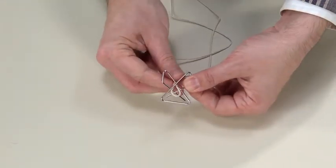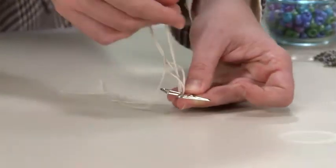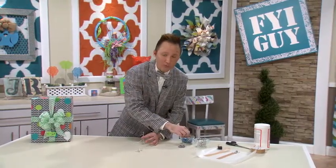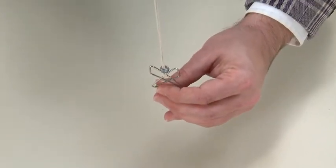Take the center of your string and put it through the butterfly clip, bringing the other sides through to create a slip knot. Now you can take any color pony bead that you like. I'm going to pick a gray one and string the pony bead through both sides of the string like this.